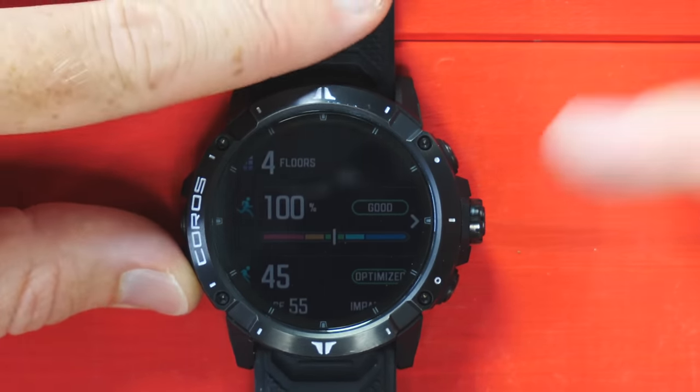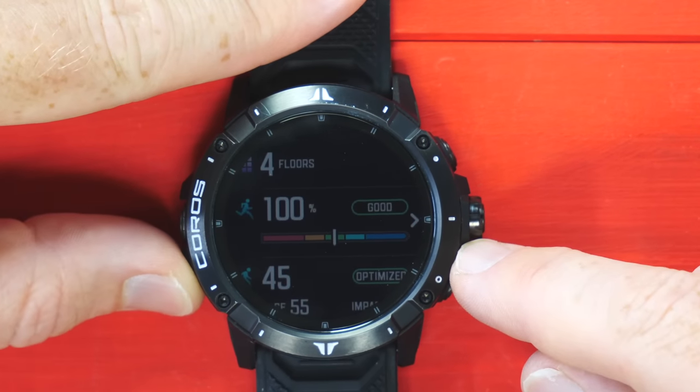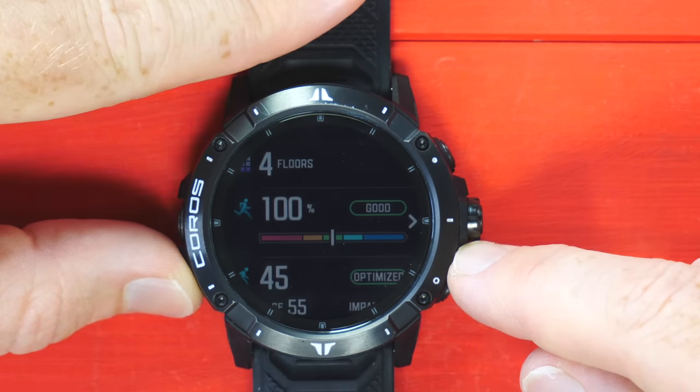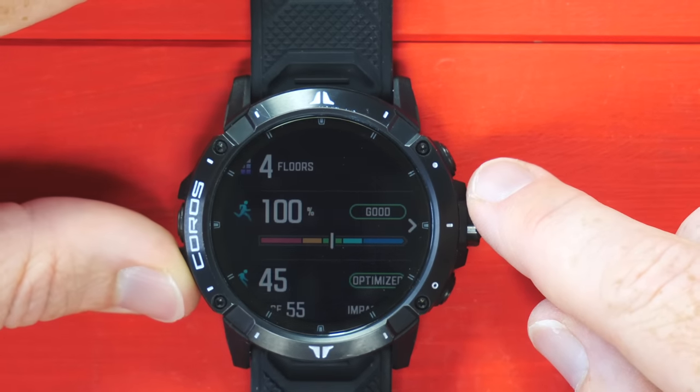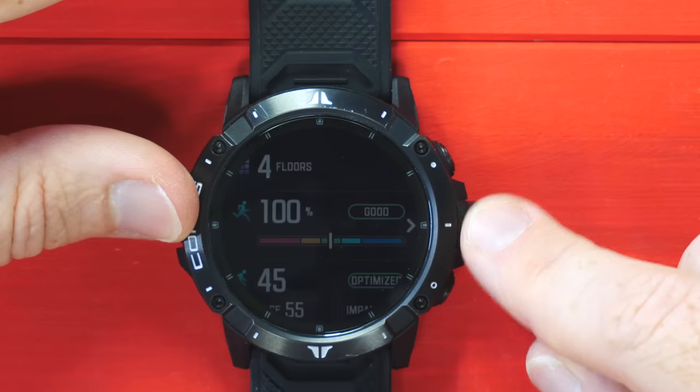If I go down to steps, for example, I can look at steps over time and see the different days there using this scrolling wheel on the side. That's probably a good time to mention that this is a three-button watch — one there, one right there, and then the digital crown, which is also a button that you can press in. And in certain places it's also a touchscreen as well. One thing people have said — and it's kind of really so — is that screen can be a bit dark at times.